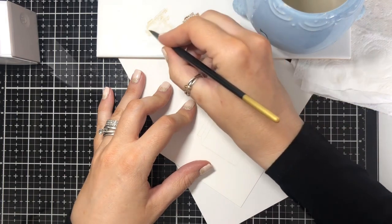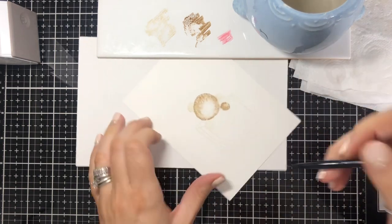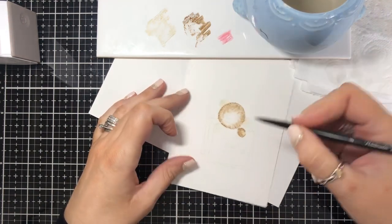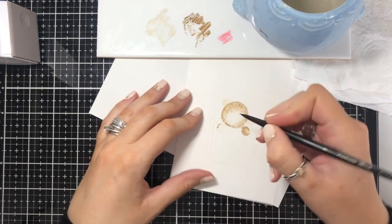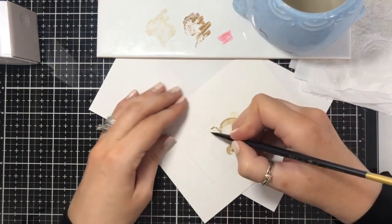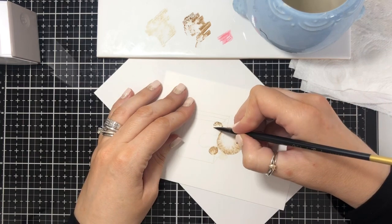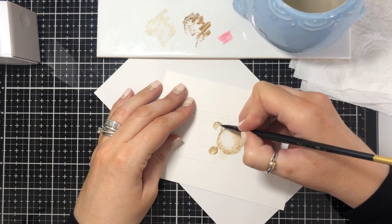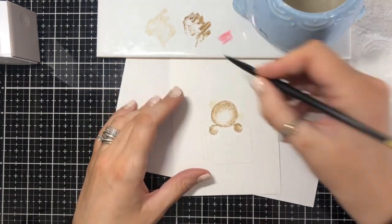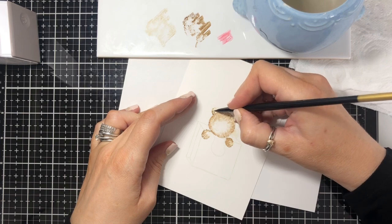I'm going in with the Antique Linen just to fill in that gap, because I don't want it to be too dark — that would be where the light is kind of hitting. I'm imagining the light's coming from the front and down like this. Then I'm going to go in again with the darker color and do the same on this paw. I'm going to take some more and go in around the ears. The bit that I think will be darkest is at the bottom, so I'm going in with that first.